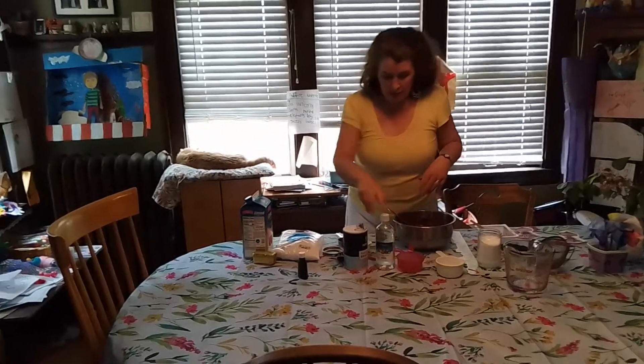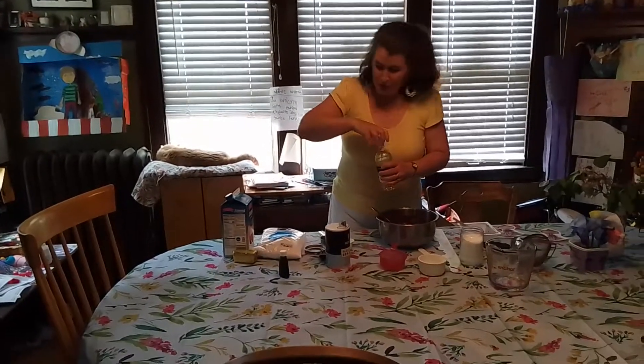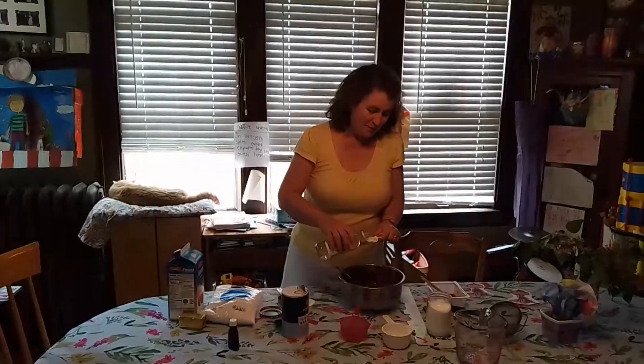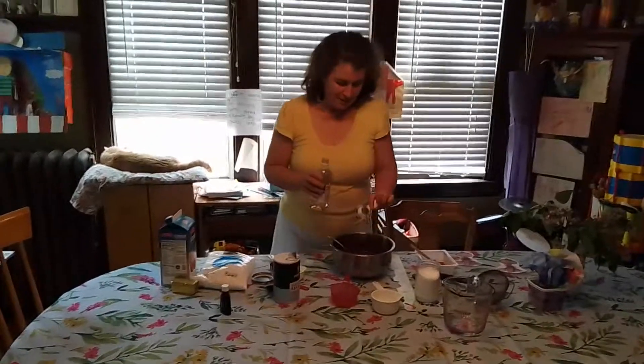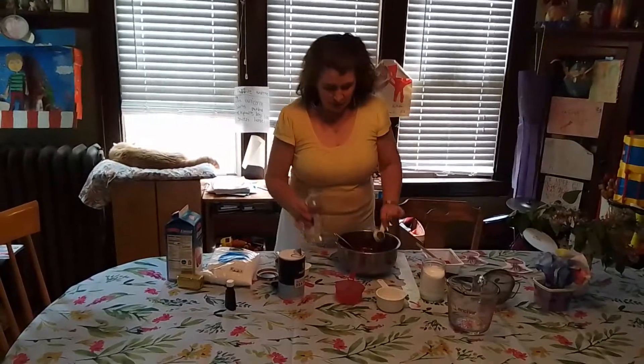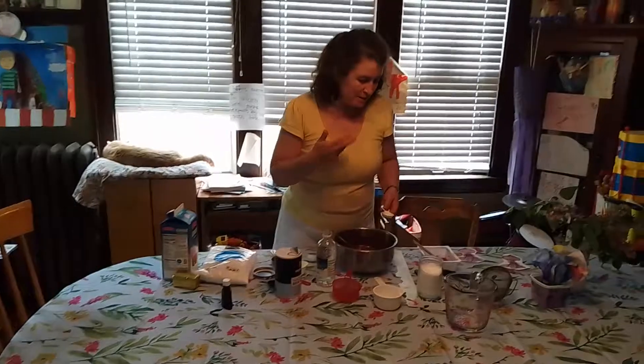I've forgotten the tablespoon — I always forget one thing when I'm doing these videos. Can you pause? Okay, so now I've got my tablespoon: two tablespoons of vinegar, and that's going to have that chemical reaction with the baking soda.